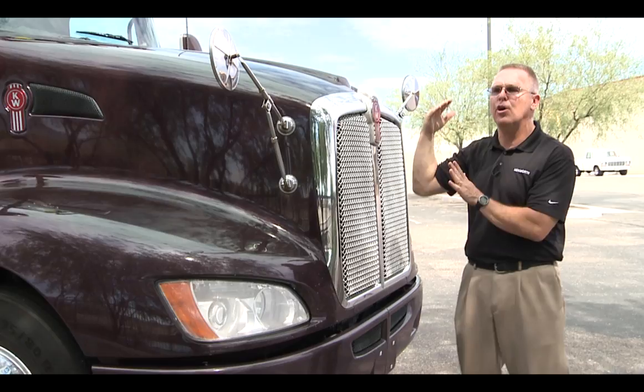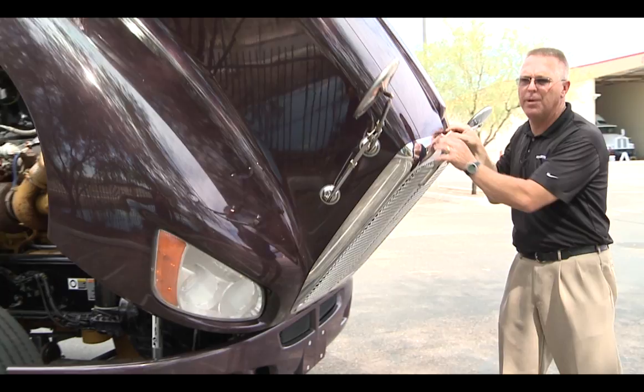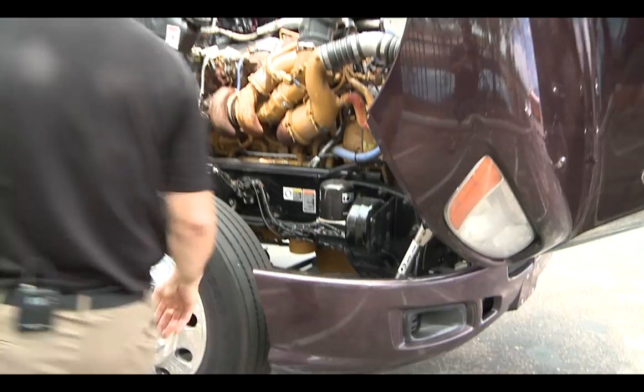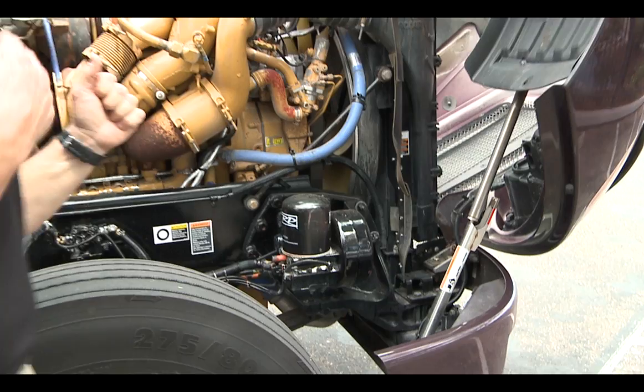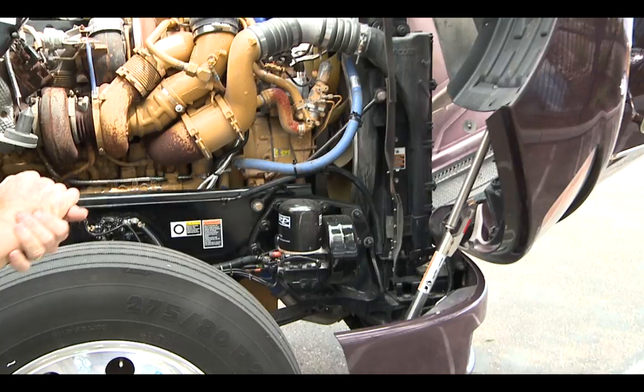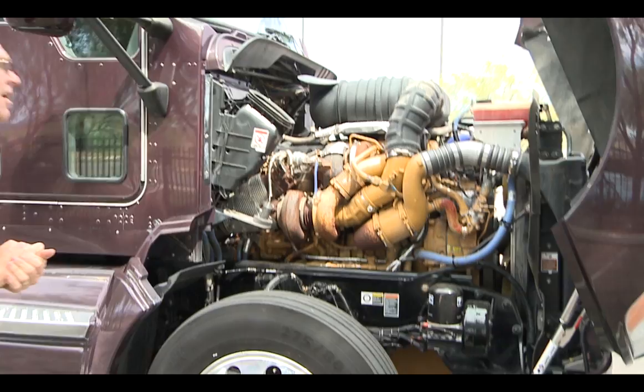One of the trademarks of the T660 is the ease of the hood and how it opens. You can see with minimal effort you are just able to open the hood and get in and take a look at what you need to. Part of that design is the piston arm here, one on each side, and you have a locking mechanism so that the hood does not come down on you while you're working in there — adding fluid, whatever you might be doing. Safety first.